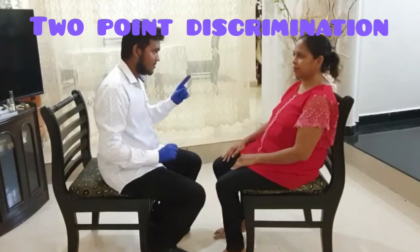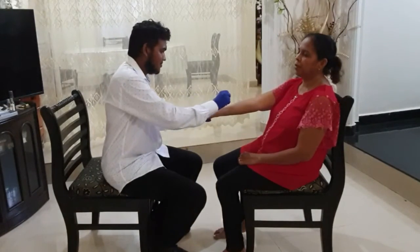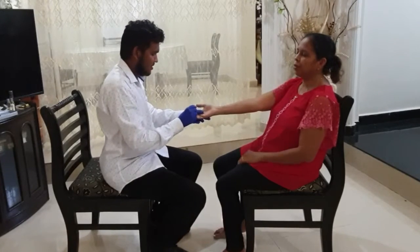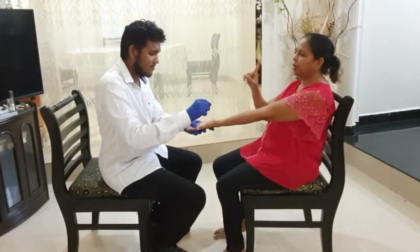For two-point discrimination, simultaneously touch the various parts of the body with the two ends of an unfolded paper clip. Ask the patient if one or two points are touching her. The distance by which the patient can differentiate one from two points varies for different areas of the body.